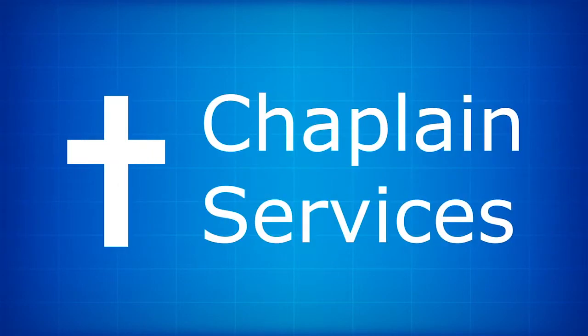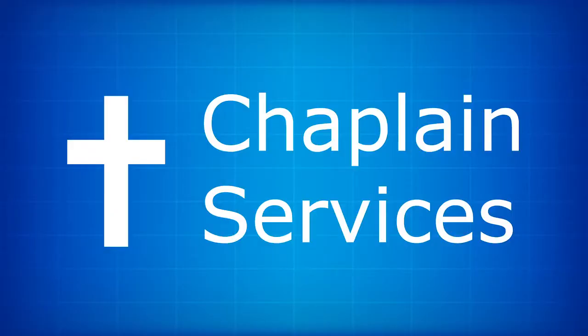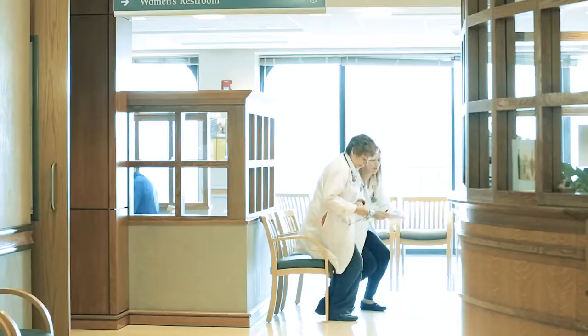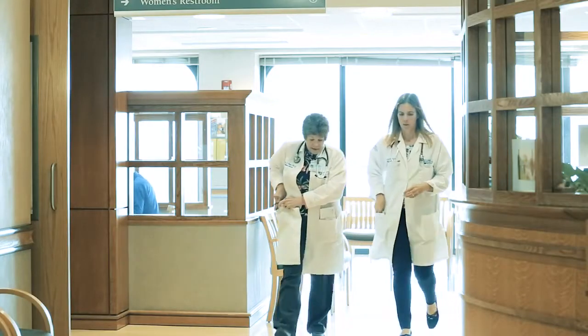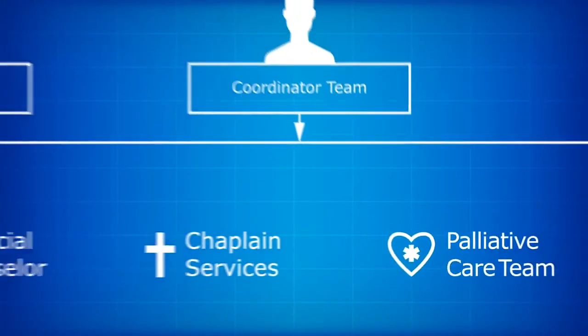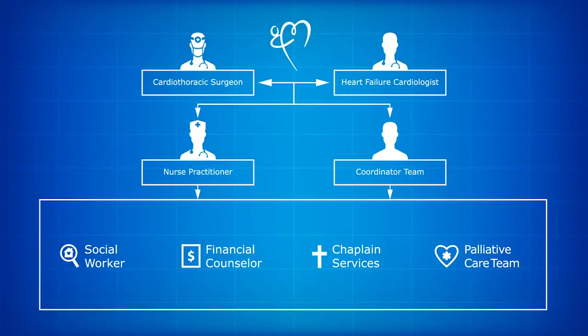Chaplains offer you and your family spiritual care, emotional support, and coping and healing resources. You'll meet with the palliative care team to discuss your care goals before you're approved for a VAD, and the team is also available after the VAD has been implanted. The VAD team is here to support you from this moment forward. You can contact us any time you have questions or need support.